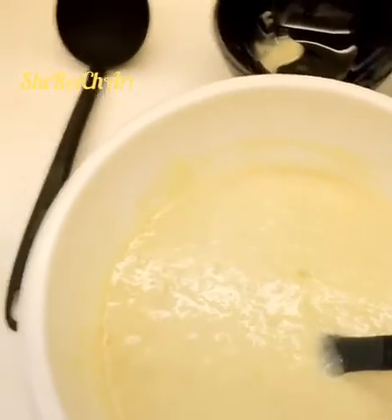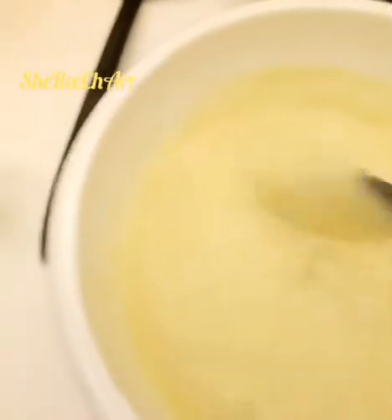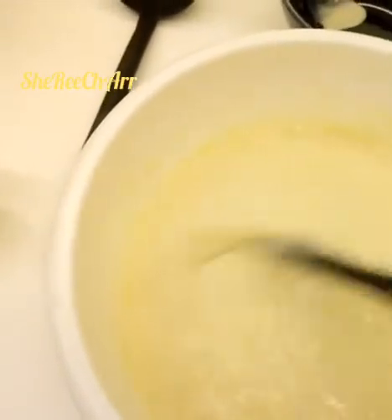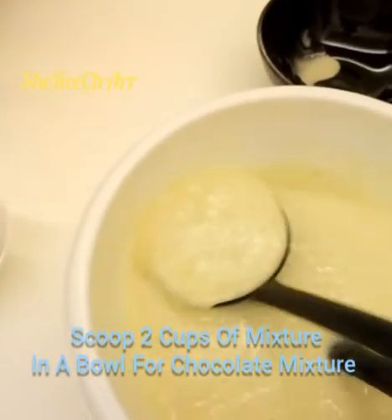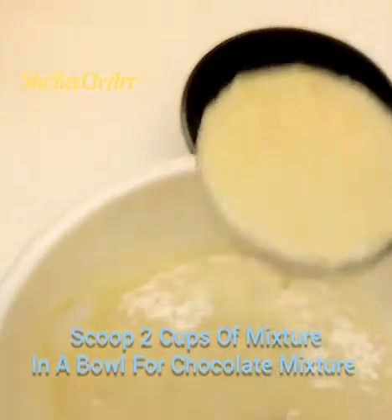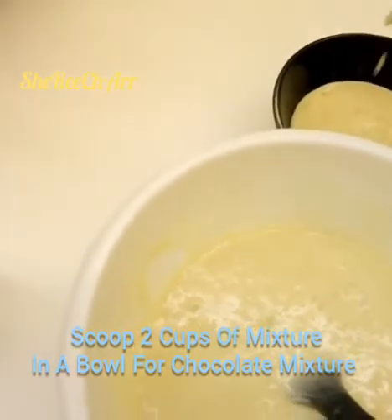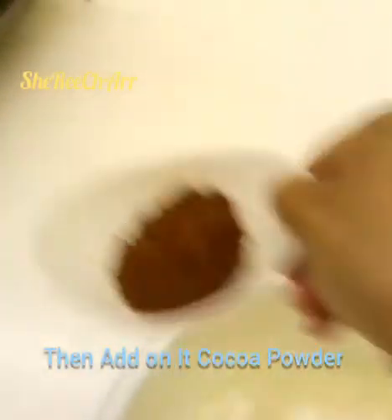Mix everything together. After mixing, take about 2 cups — one bowl's worth — of the banana cake mixture and set it aside. We'll add cocoa powder to that portion to make the chocolate swirl. That one scoop is about 1 cup, so I took 2 cups total. Then we'll add the cocoa powder to that separated mixture.